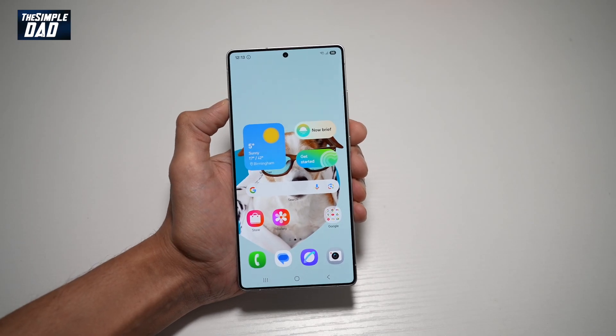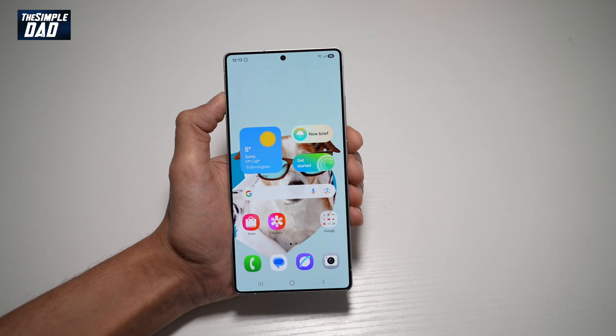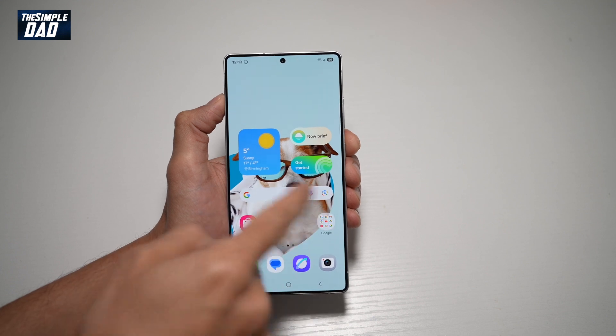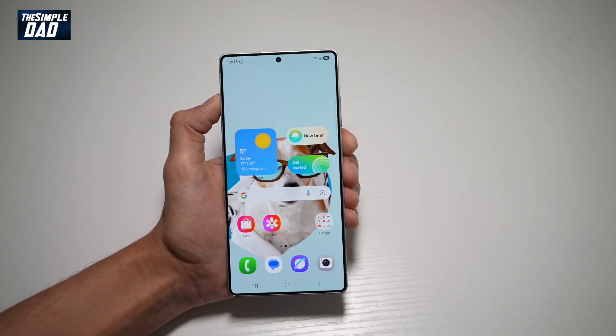Hi everyone, The Simple Dad here. In this video, I'll show you how to set a lock screen on your Samsung S25 Ultra. So if you want to add a security feature on your Samsung S25 Ultra, say for example you want to add a pattern or you want to add a pin to unlock your phone, then let me show you how to do this.